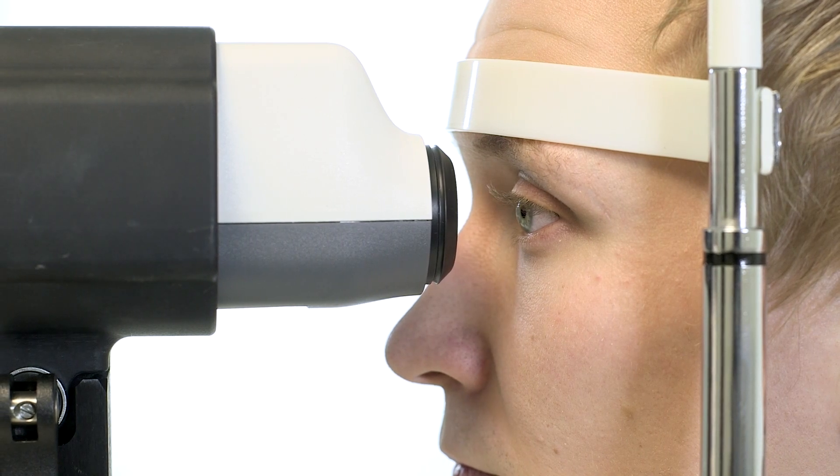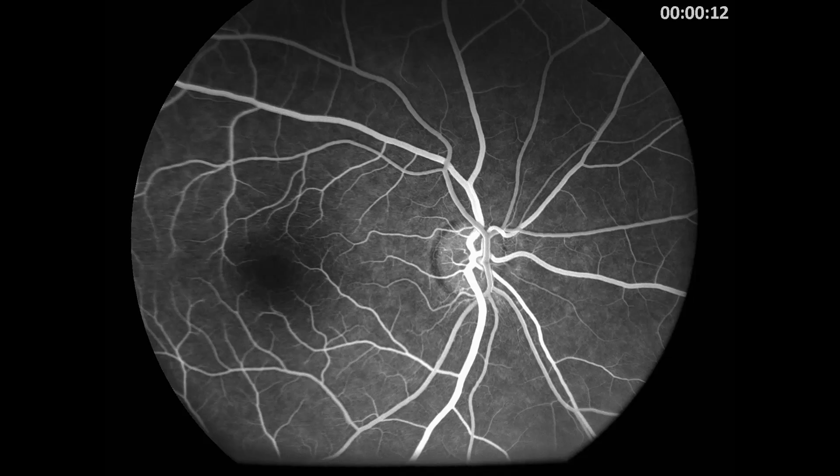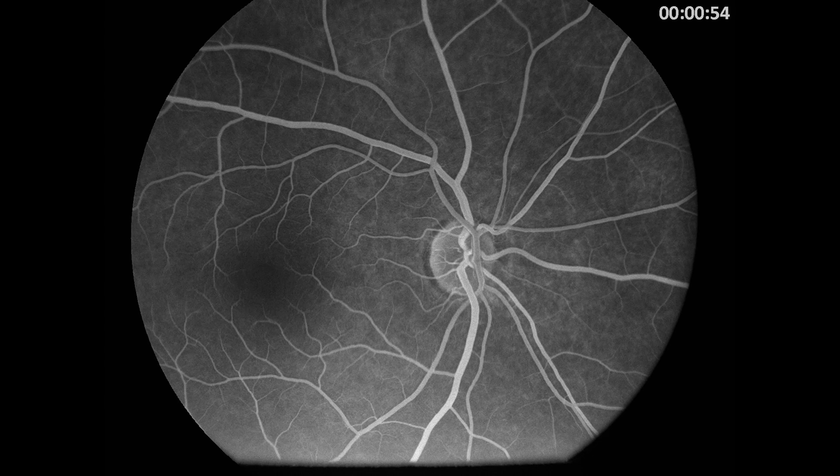The complete test procedure is divided into early phase, mid phase, and late phase. In the early phase, the doctor will interpret circulation in arteries and venous. In the mid phase, the doctor will interpret filling of dye throughout the retina bed and microvascular circulation.